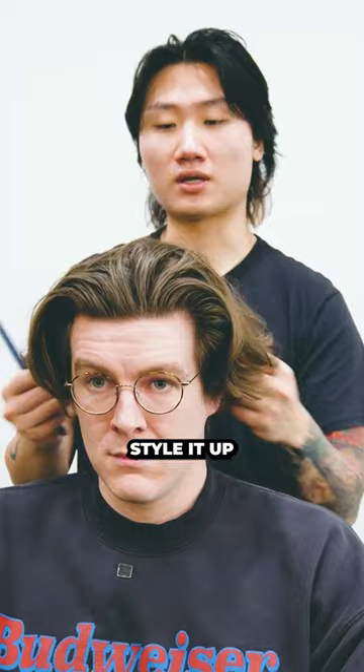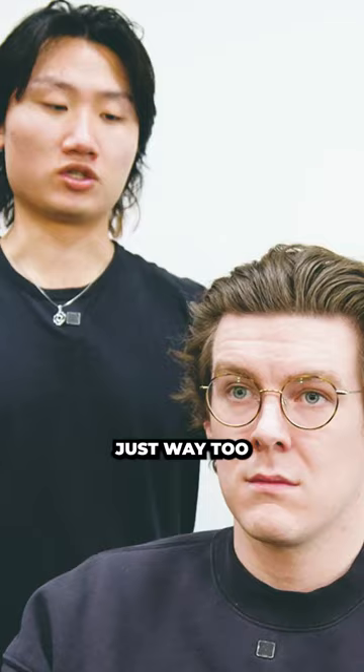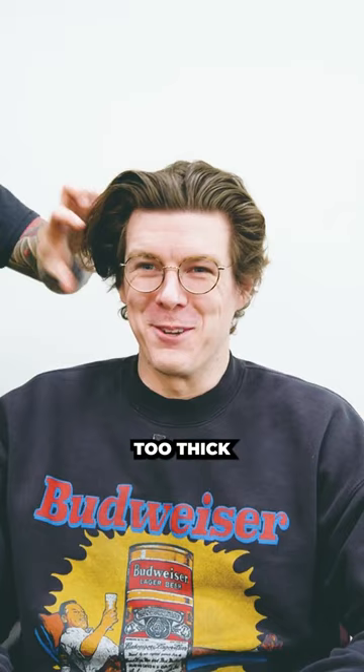Give it a lot more texture and I'll style it up where you have like that more messy beachy look. It's just way too heavy now for your lifestyle. Definitely too thick. It needs cleaned up somehow.